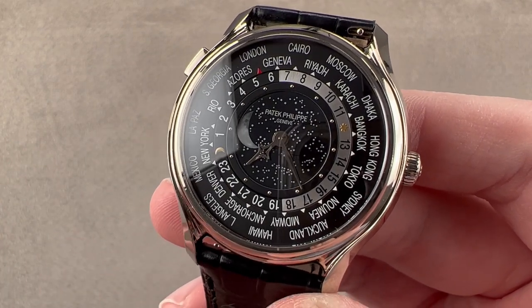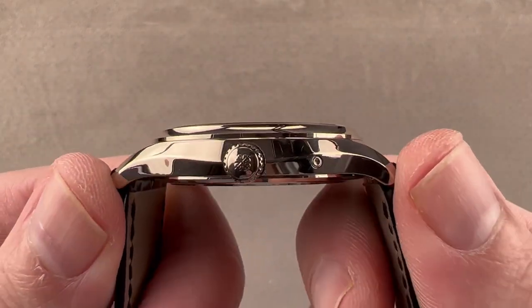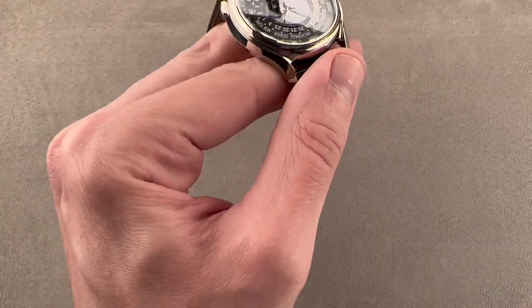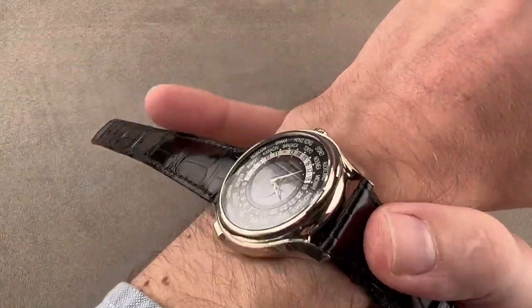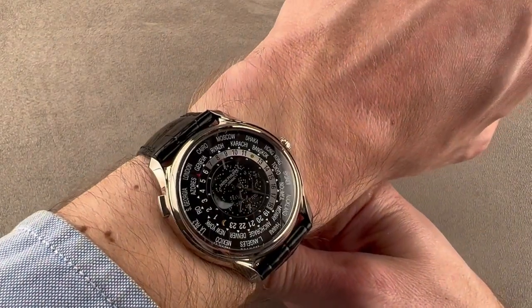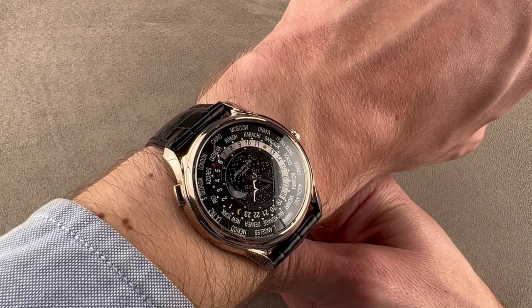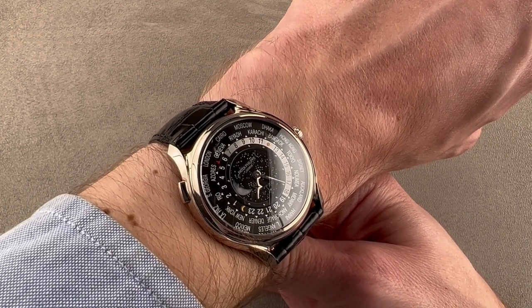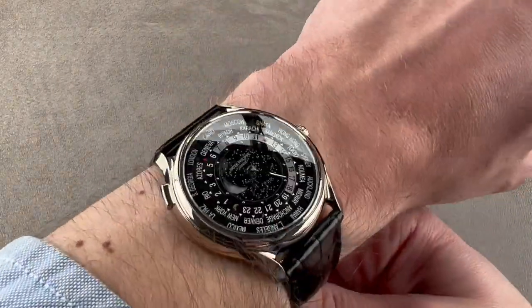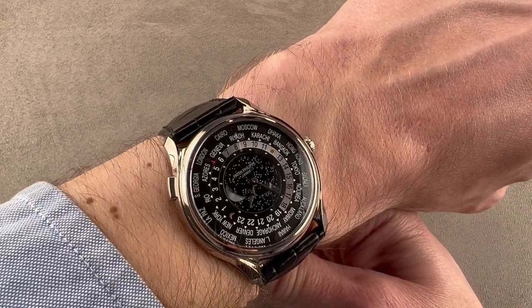In white gold — properly speaking, gray gold — the watch is 39.8 millimeters in diameter, 9.7 millimeters thick, and from lug tip to lug tip it's 45.3 millimeters with a 21 millimeter spacing between the lugs. It's actually quite large at almost 40 millimeters in diameter, but being so short across the wrist it's suitable for women as well. There was a ladies reference, 7175, that was 38 millimeters with gems and rose gold, but this is 39.8. If you're a lady who's into high horology, you'll probably find this a more appealing prospect since the two watches wear almost the same.